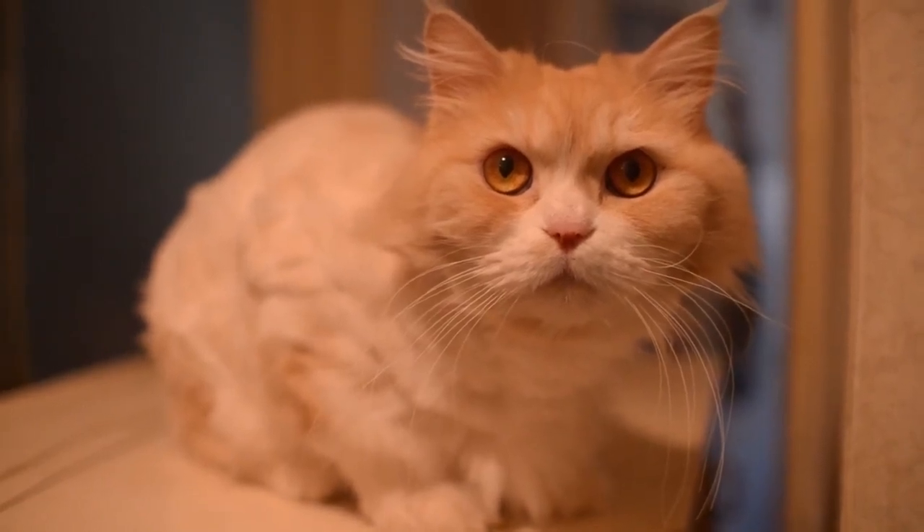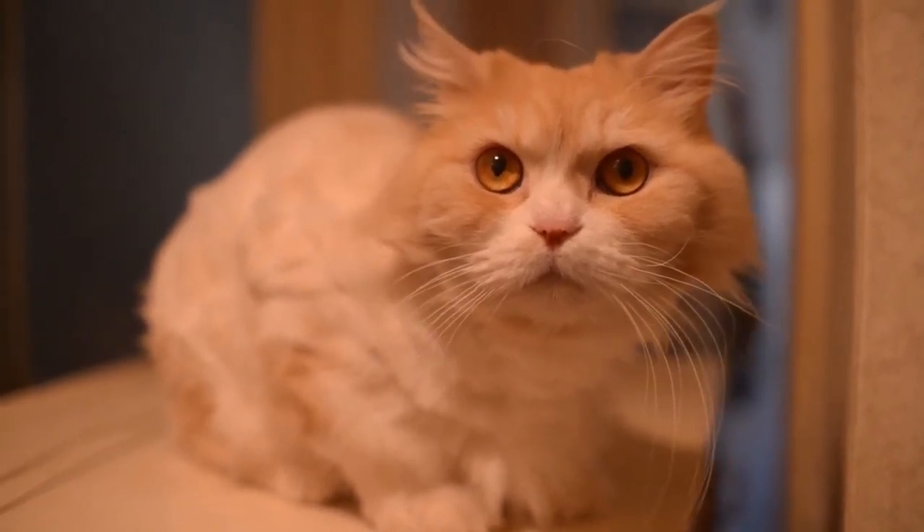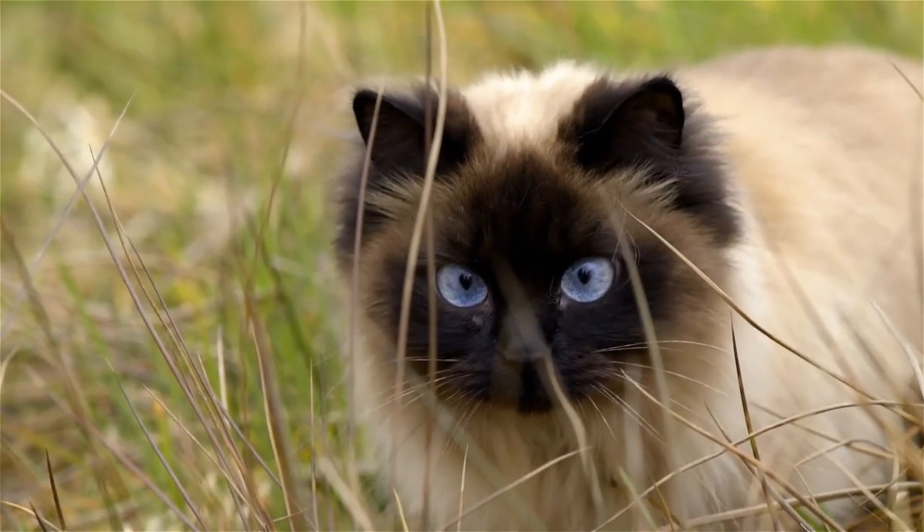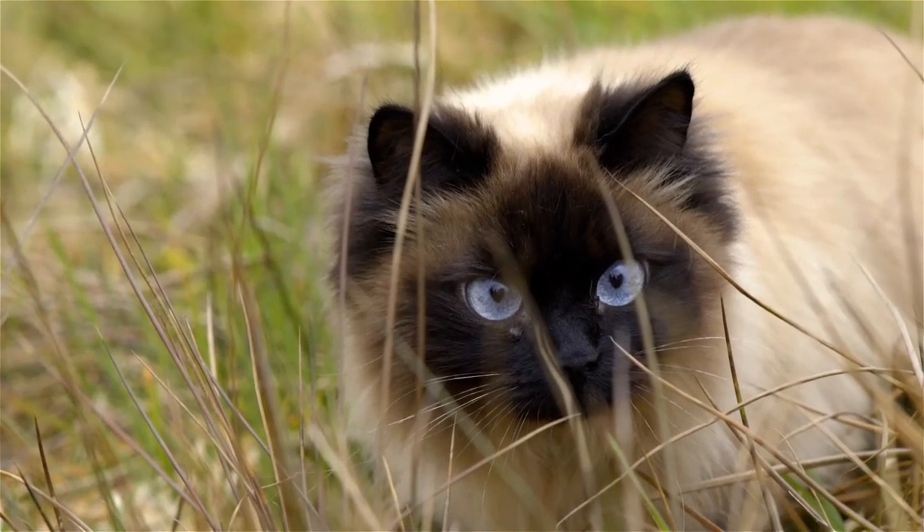Anything around the edge, near the point of the ear, you can give that a go if you'd like. And speaking of giving things a go, we thank you for giving Senior Cat Wellness a go. Thanks for stopping by.